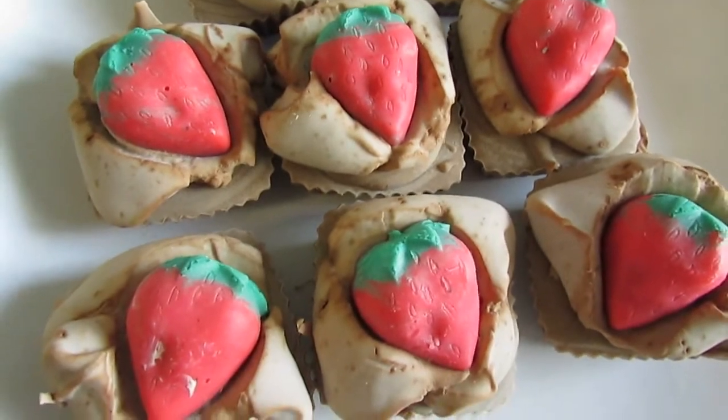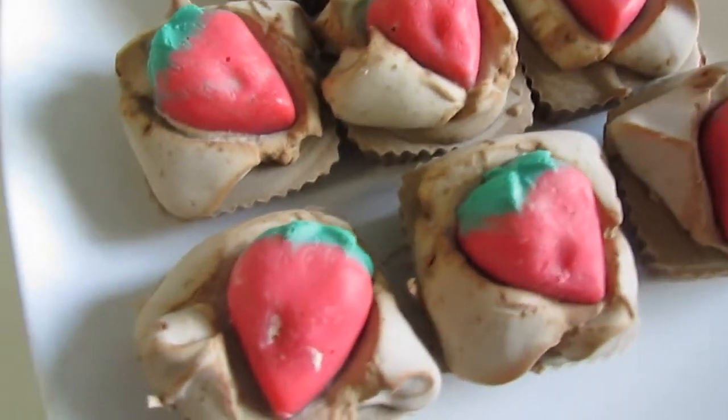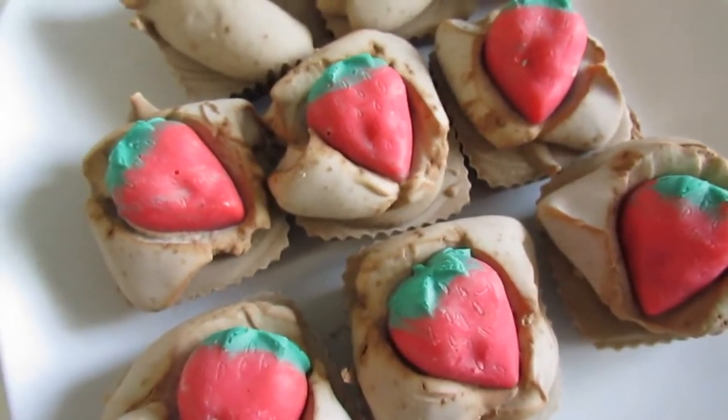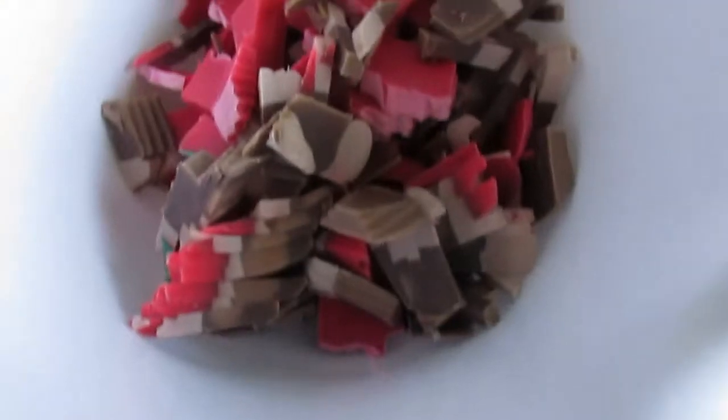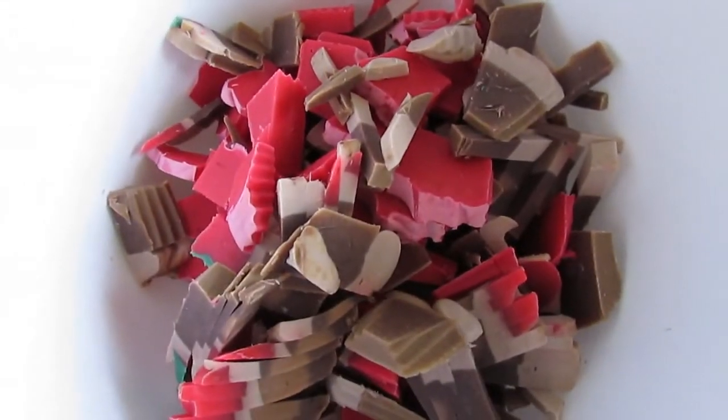Well, you won't believe what I have to do. Do you remember these beautiful things? Well, they're not beautiful anymore. I'm chopping them into pieces on this chopping board, and what I'm going to do is make chocolate strawberry confetti soap.